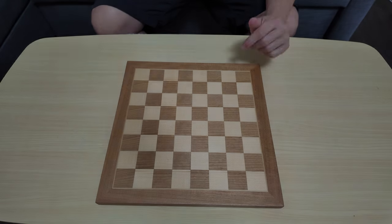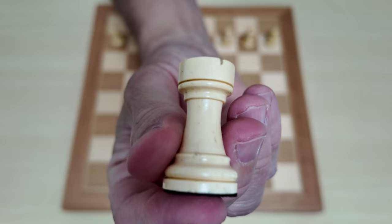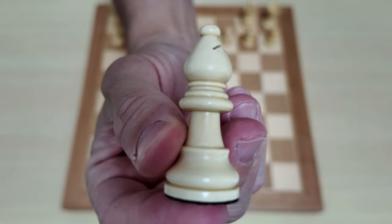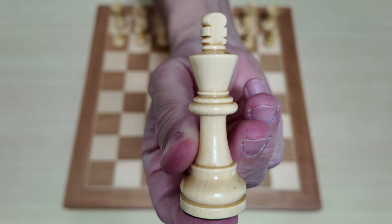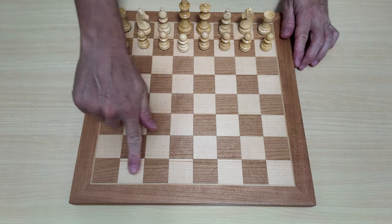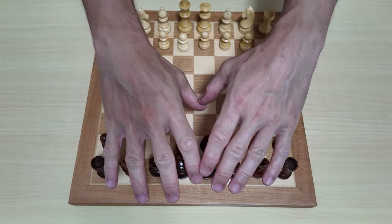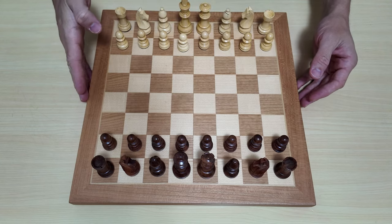Now for the pieces — let's lay them on. White pawns, white rooks, white knight, white bishop, white queen, white king. And the black pieces are set up in three, two, one. There are all the pieces, all set up — white pieces and black pieces. We also get extra queens. I'll give you a close-up view of the pieces on the board.